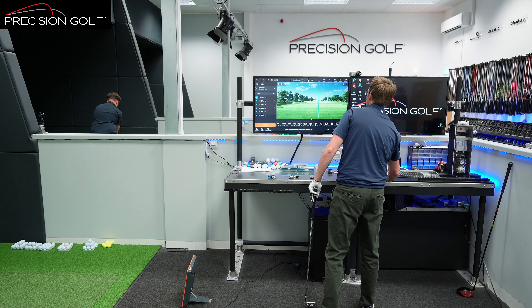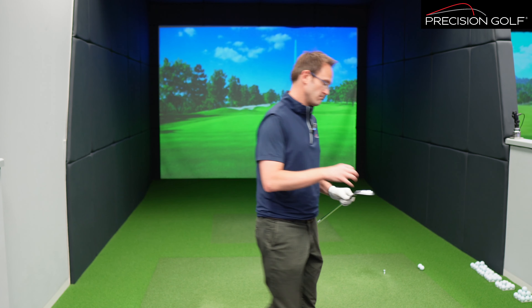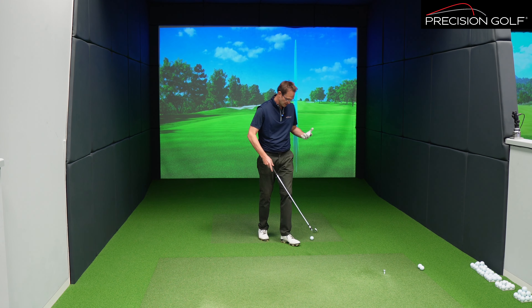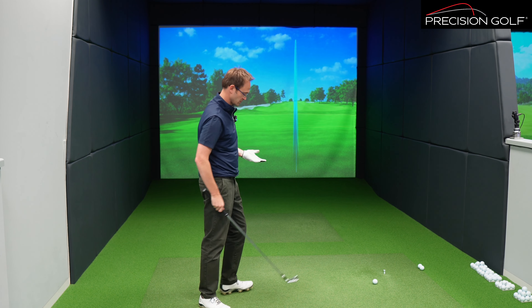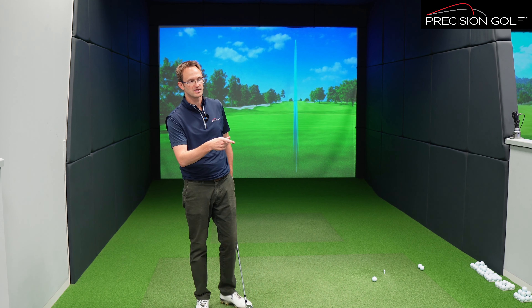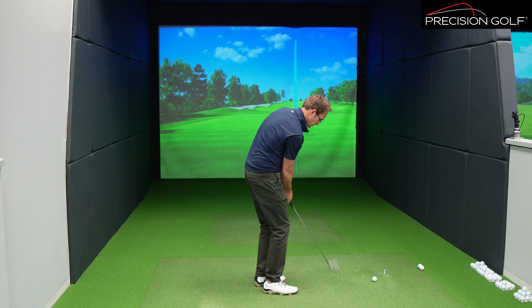Now we're going to switch to the Srixon ZX-5. From a material point of view, the frame of the head is a softer material. In the P790, you've got a cast frame — the stiffer the chassis of the head, the more you can use the face to deflect energy back into the ball and create ball speed. That's where, for example, Titleist with the T200 and TaylorMade with the P790 have got a harder cast frame which is more rigid, then a forged face where they can do a little bit more with the materials to get a bit more flexion and create stronger ball speed.